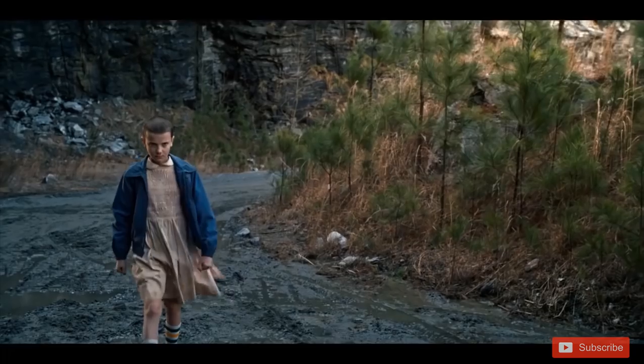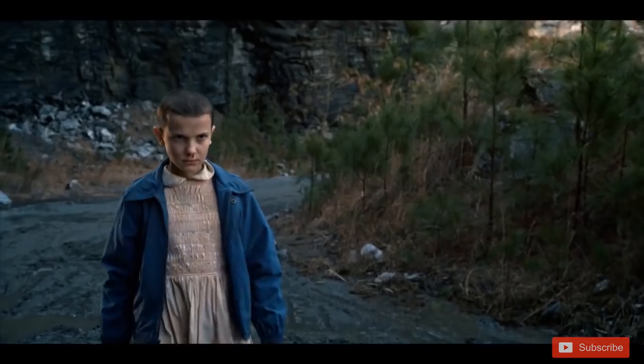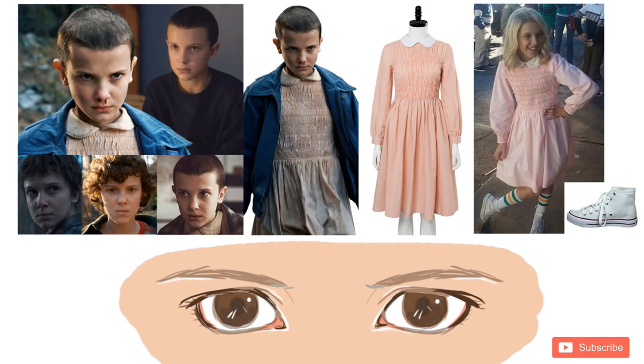We all know which character I had to go for. What would the show be without her, am I right? I made a little clutch to use as a reference for Eleven's clothes and style, and tried my best to draw her eyes in a slightly cartoony version.